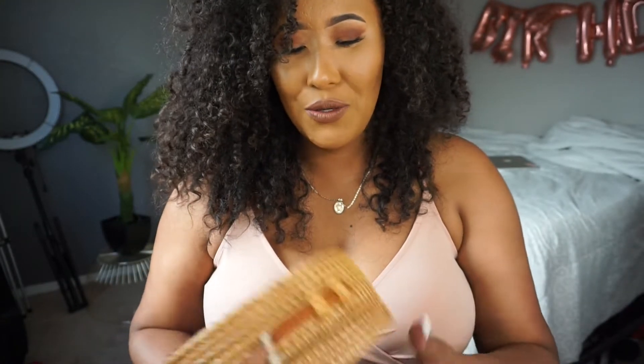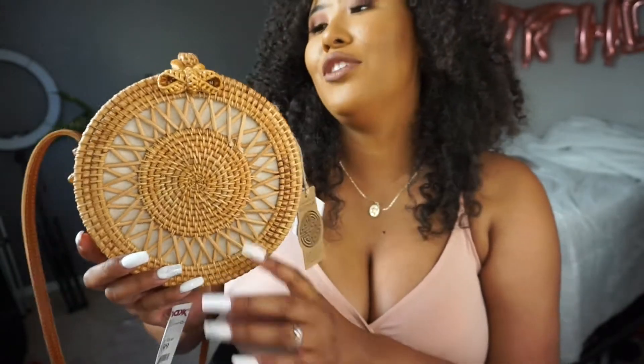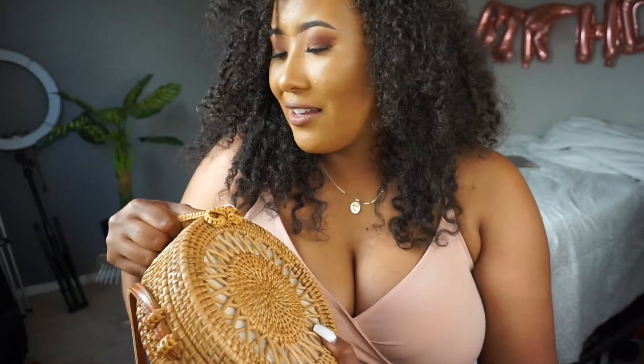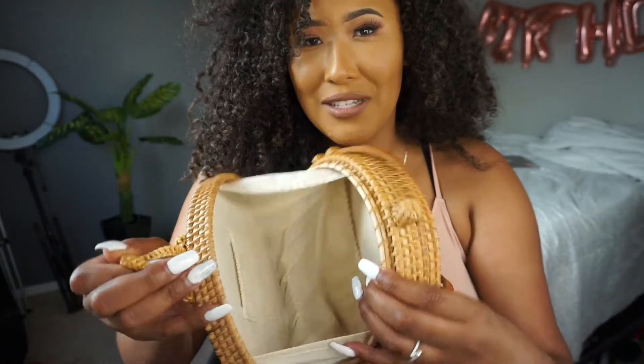This candle gives me childhood vibes — it smells like something from my childhood, I just can't place it. Have you ever gotten a whiff of something and it smells like a memory? I also got this cute little purse — I've been wanting one like this forever, kind of tropical vacation vibes like Mexico. My boo-boo told me to just get it. I recently saw a similar one on TikTok — it's like a tortilla holder, which I thought was the cutest and funniest thing.